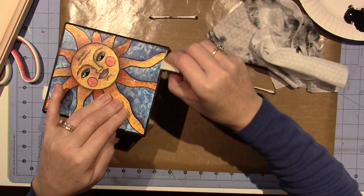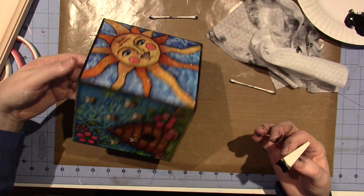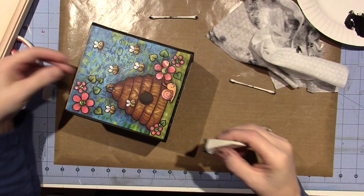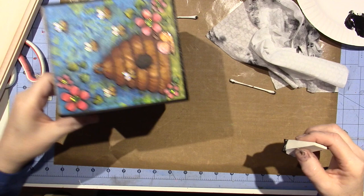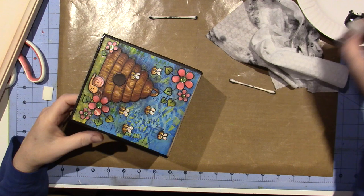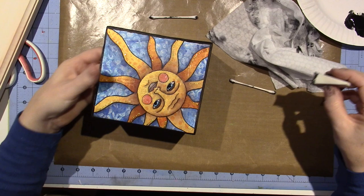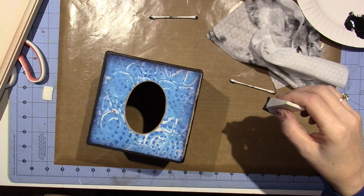I'm going to work on another project today. I have a piece of wood — like a plaque — that I just sanded, and I think I'm going to paint the background and do a similar type of collage on top. I might just do letters like 'welcome' or something. I'm debating whether I'm going to film it or just do it.